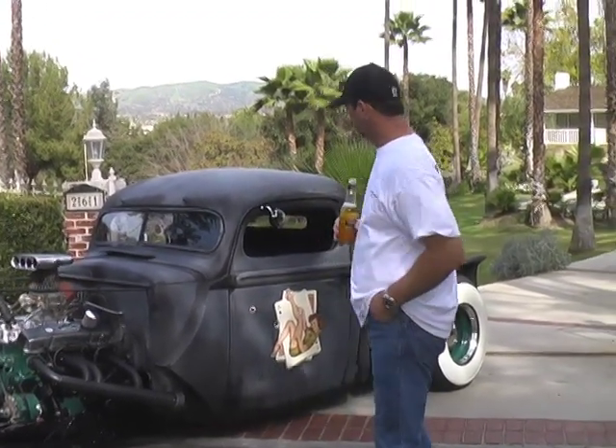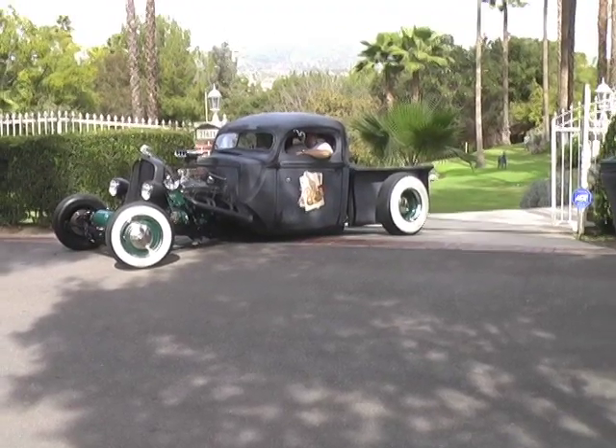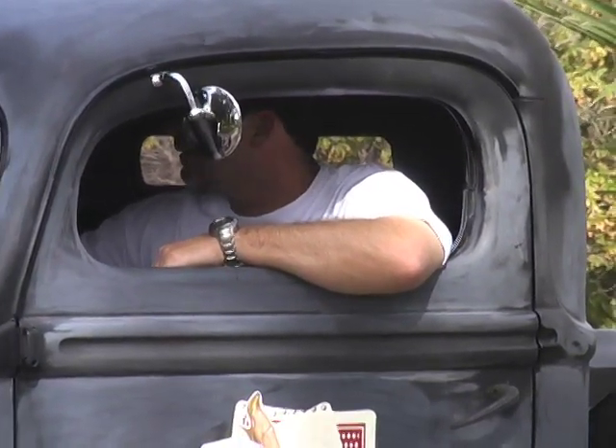Why don't you jump in and give us a quick demo? As you can see, it sits nicely. You're very comfortable inside. I'll give you a quick demo on how she runs.